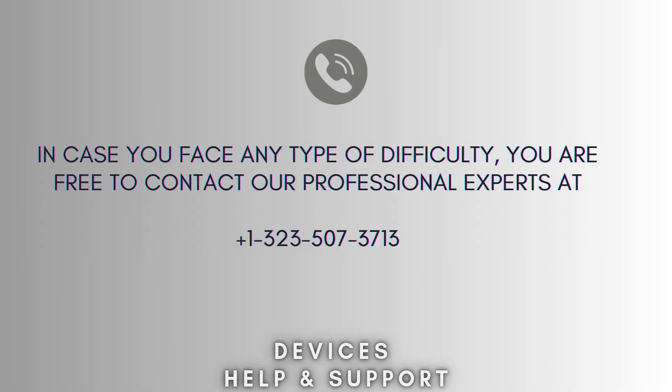I hope this video will prove helpful for you. If you're stuck in the middle of the process, don't worry. Contact our professional experts at 1-323-507-3713. They will solve your problem as soon as possible.